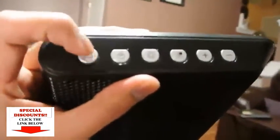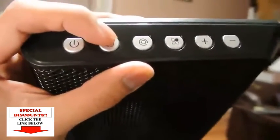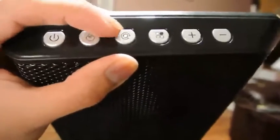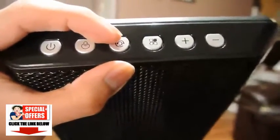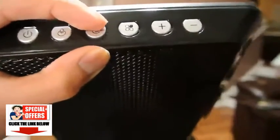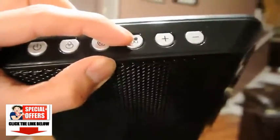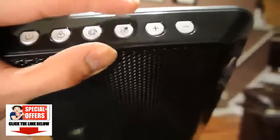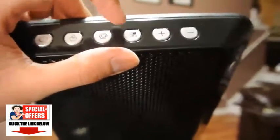The heater itself has its operations here. Here's the power button. Here's the button to switch it from high to low. Here's the selection to change the oscillation from either oscillating or not oscillating. Here you can set a timer or set the thermostat to turn on and off when it reaches a set temperature. And here are the controls to control the thermostat or the timer.